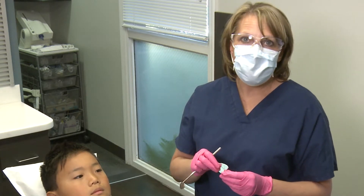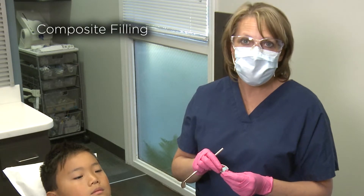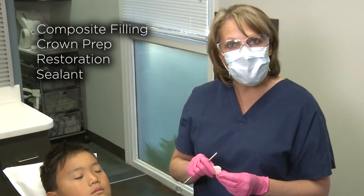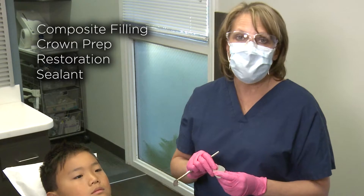This saves a lot of steps and hand motions for the dental professional, whether doing a composite filling, crown prep, restoration, or sealant. Its super absorbency prevents the need to change the cheek retractor in and out multiple times.